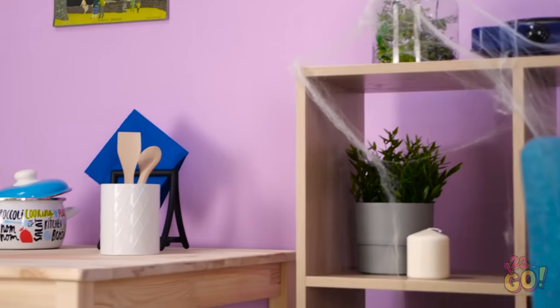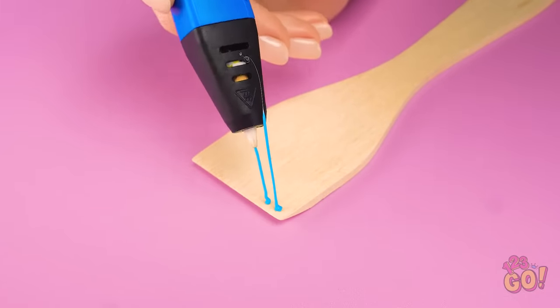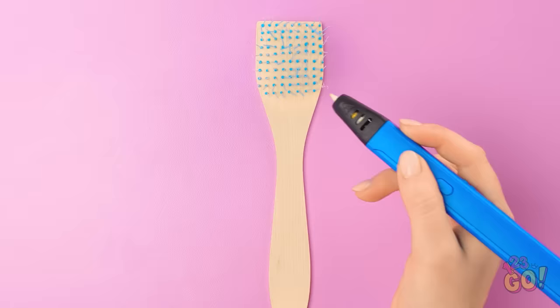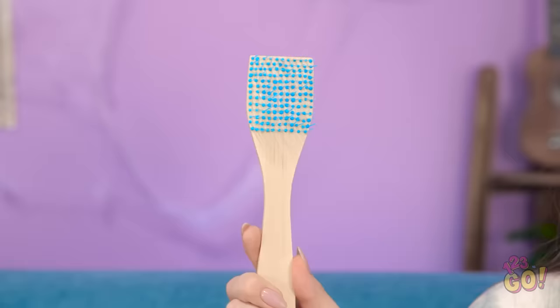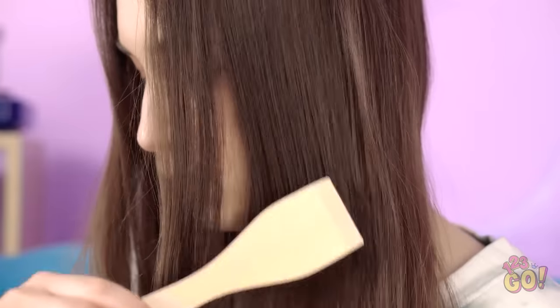What about that spatula? Of course — use the 3D pen to make the bristles! This may take a while, but the result will be totally worth it! You can make the bristles as long or as short as you want. Keep going until you cover the whole spatula. Time for a trim — halfway should work well. You've got yourself a brush! My tangles don't stand a chance! My hair's gonna be so silky smooth, and I didn't spend a dime! How great does my hair look now? Being creative is great — and exhausting!